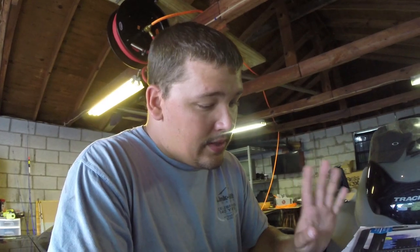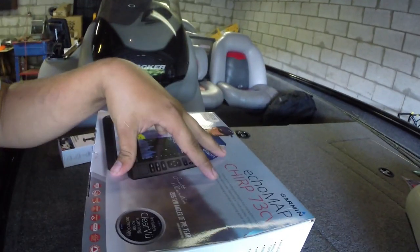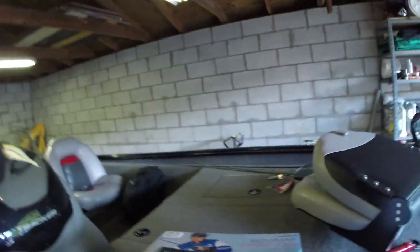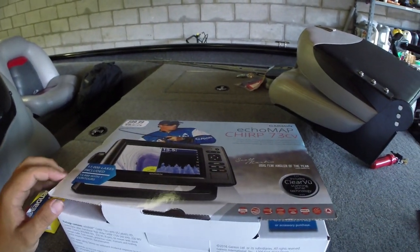Anyway, so today what we're going to be doing is uninstalling the old unit — I'm just going to zip through that really fast and not go into too much detail. And what we're going to be doing is installing this bad boy onto the boat and we're going to fire it up and test it. So we'll go ahead and do the unboxing, and then we'll get to uninstalling this Lowrance here. So again, Garmin Echomap Chirp 73CV.